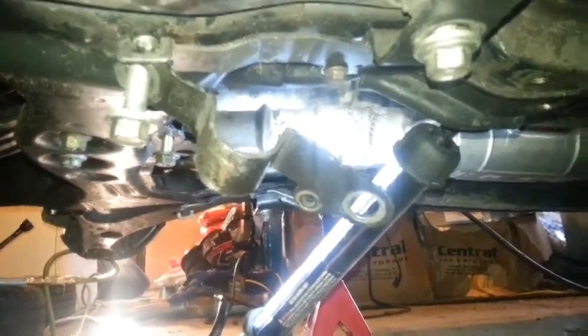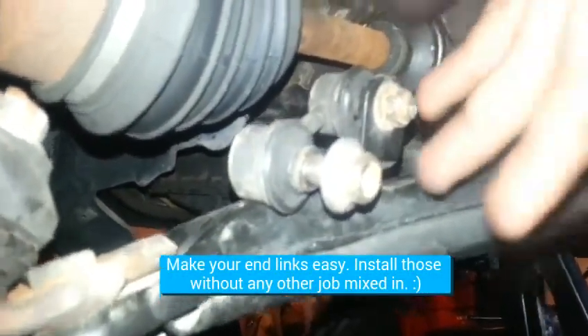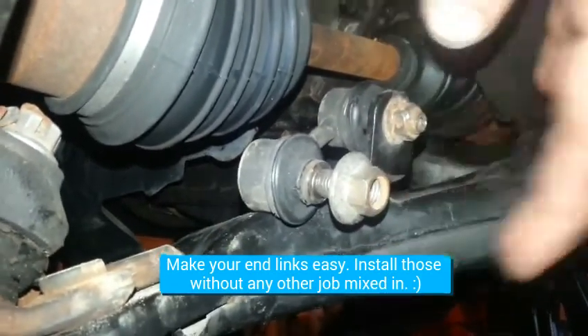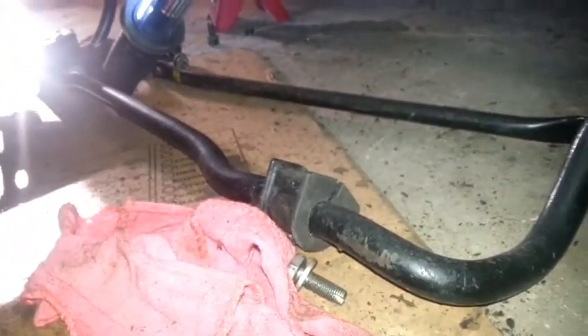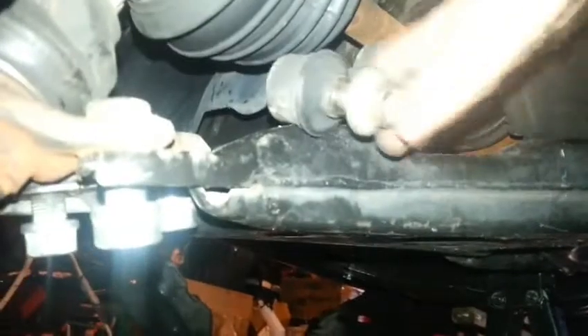If you start everything from the right end tab side first, it's quite doable. They tend to be in a state of rest when you take them off - this one's fighting me and I hope I don't have to cut it off. You can change these without touching the stabilizer bar or sway bar - if you leave that alone, these are easy. Otherwise they're hard to do.